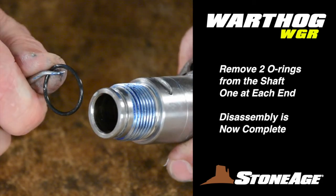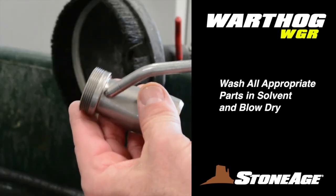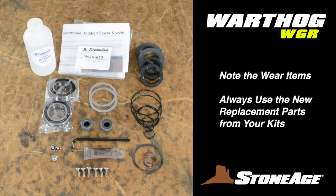Your disassembly is now complete. Wash all appropriate parts in solvent and blow dry. Before reassembly begins, note the wear items — all these items are contained in your overhaul kit, and you should always use the new parts from your kits during reassembly for maximum performance. We will review the kits at the end of this exercise.